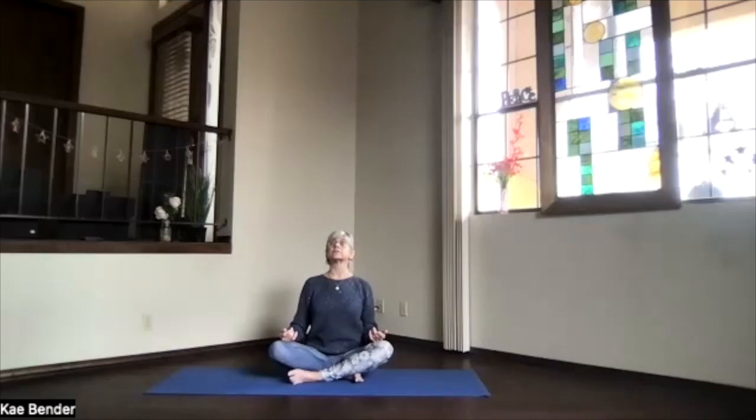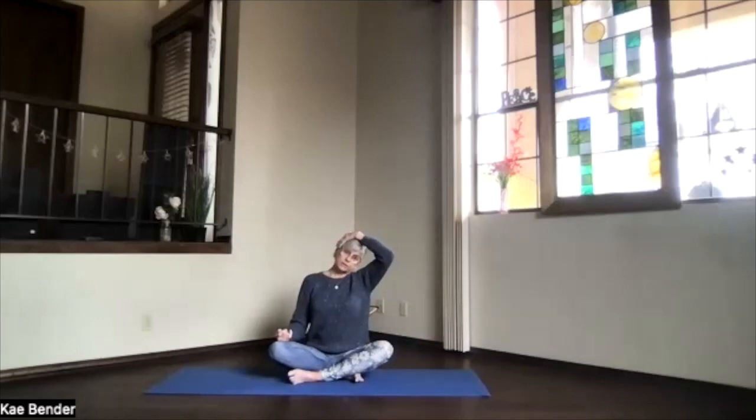Tip your head back upright. Bring an ear over toward one shoulder, both shoulders staying down. On the side you're tipping toward, bring that hand up — no pressure, just a little extra weight to stretch that opposite shoulder. If you like a little extra stretch, you can bring that hand down to the floor. Take a breath, just relax. Remember, the ear is coming over but both shoulders are staying down — you're not trying to get the ear down to the shoulder. Just relax through this muscle, letting it get a nice gentle stretch.